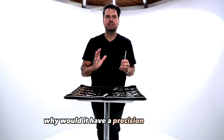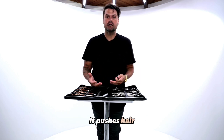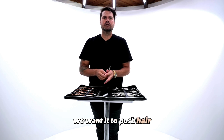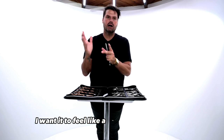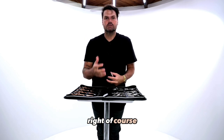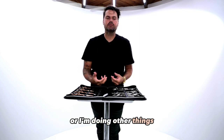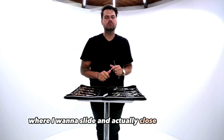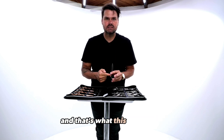Why would it have a precision cutting tip? Every dry hair cutting scissor that I've used in the past pushes hair, and that's great — we want it to push hair. So anytime I go in and do a little slide cutting, I want it to glide through the hair, feel like a hot knife through butter. But there are cases when I'm point cutting or doing other things where I want to close that scissor and have it cut right where I want it to cut. That's what this thing does.